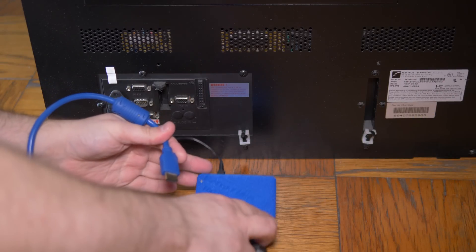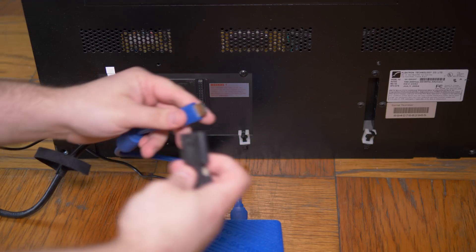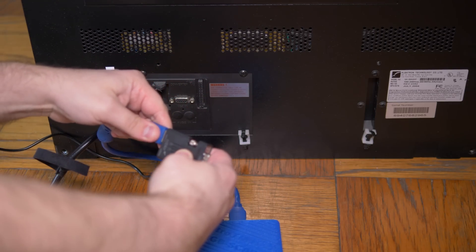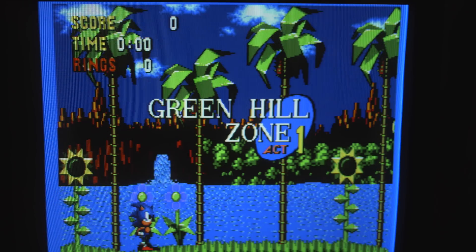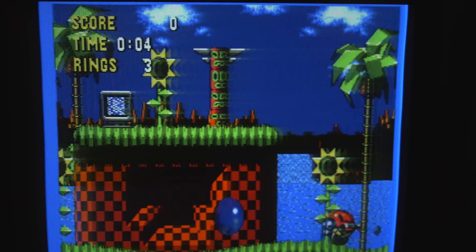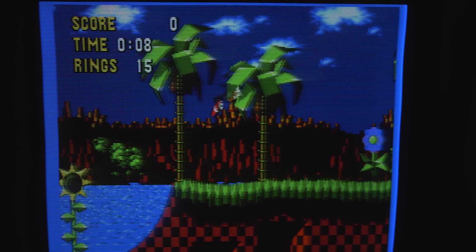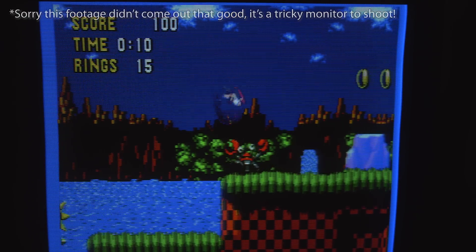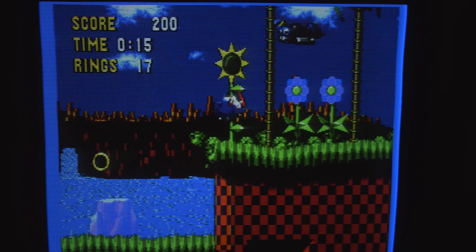Another scenario the 2X SCART works really well in is using a cheap HDMI to VGA converter to connect it to a VGA monitor. I think this is a great solution for people who want to game on a CRT but don't have access to RGB monitors. Also, if you enable scanlines, it looks really close to something you'd see on a PVM — I was very impressed when I first tried it, and in my opinion this is a scenario where I'd leave scanlines on all the time.